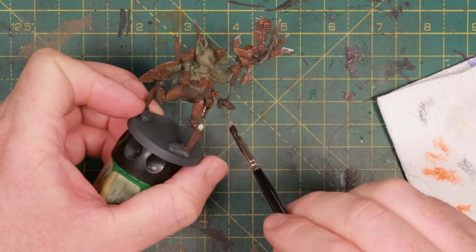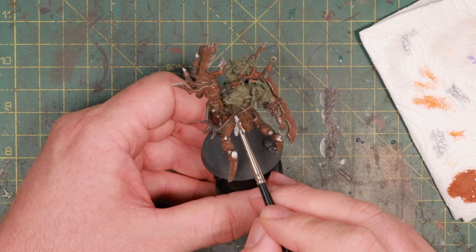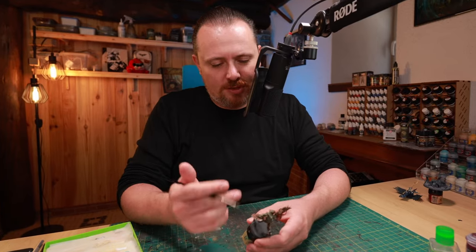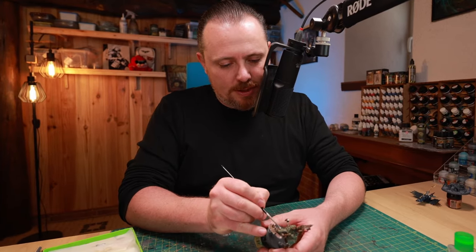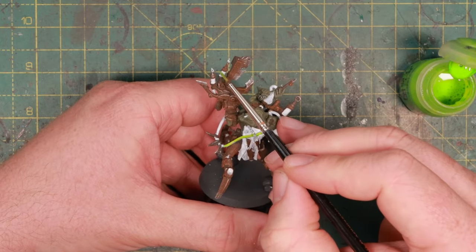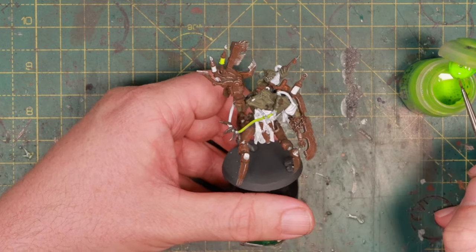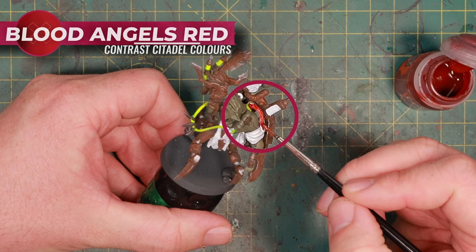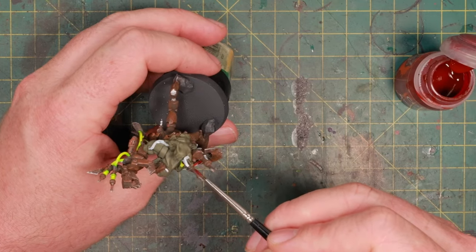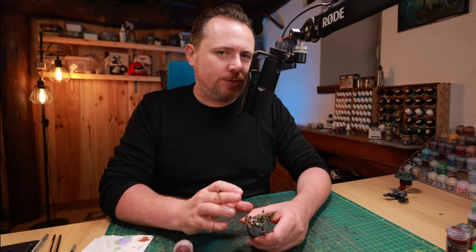Starting with the cloth - he has a nice apron that needs to be white, because how else are you going to see all the nice blood spatter from his creative endeavors? I'm also hitting those hoses because I want it to look like something glowing or nasty is flowing through there, and it works better with a white background. Then Tesseract Glow on the hose going to his big claw and to fill up the syringes. On the other hose I'm using Blood Angels Red - the Pain Boy keeps the best bits for himself.